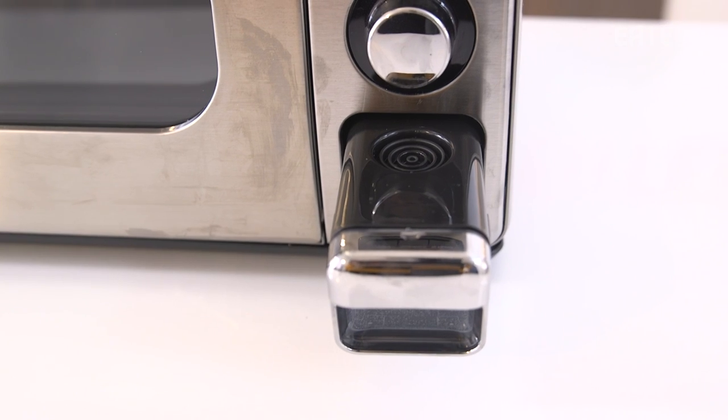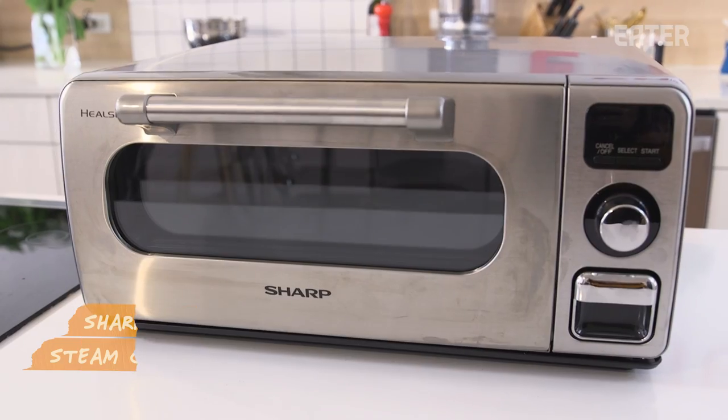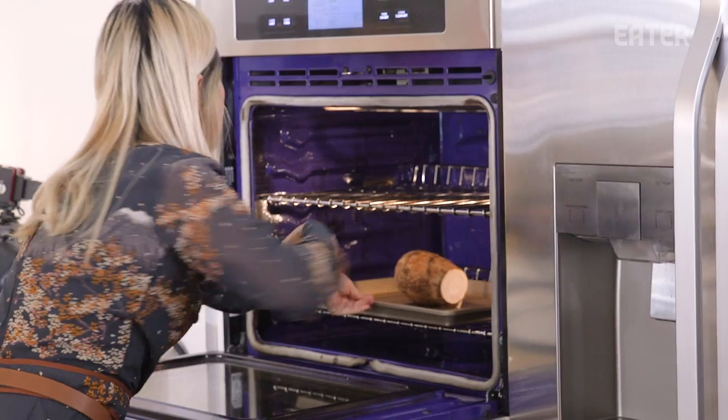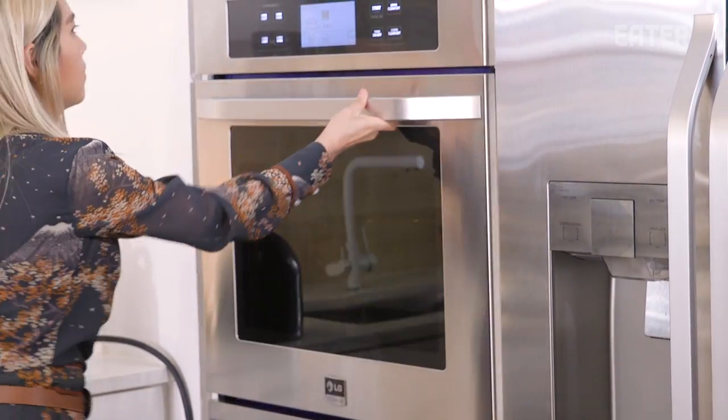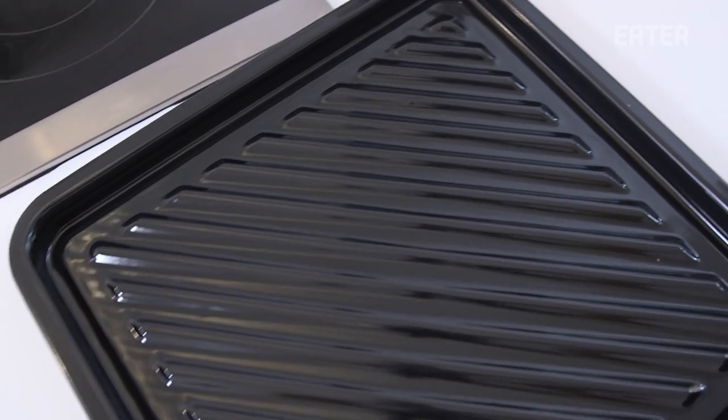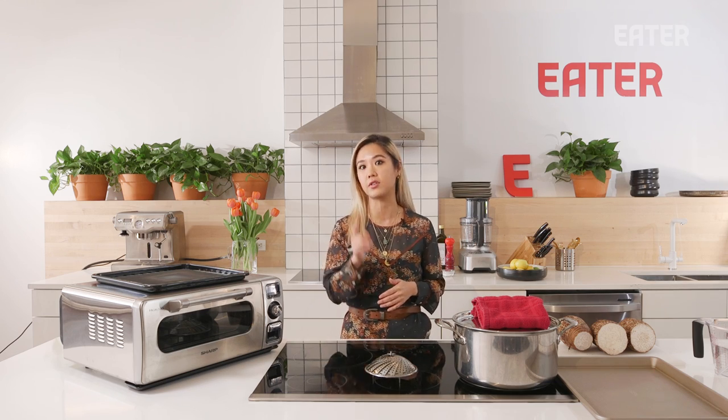I've always been very curious about these countertop at-home combi ovens. Today we are testing the Sharp countertop steam oven, but we're also gonna compare it with regular steam and just regular oven, so you can see and compare the different results. If this thing can do anything close to the commercial type, then you've got yourself something really amazing that can really diversify your cooking.